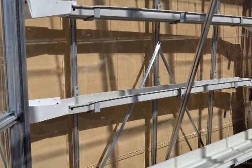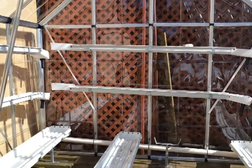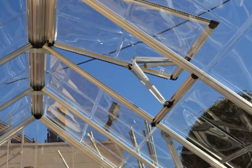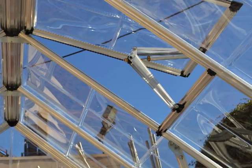That's 64 feet of growing space total, including the sides, and this greenhouse is only 8x8. Here's a closer look at the hydraulic window that opens and closes by itself — no electricity.